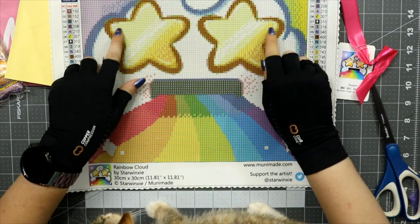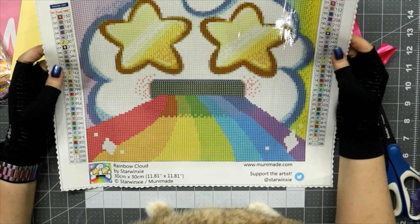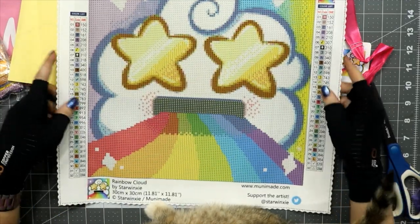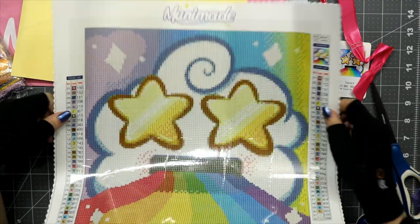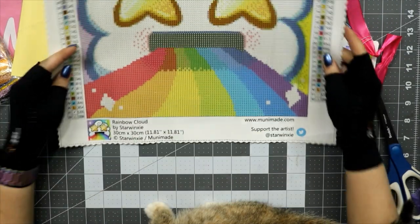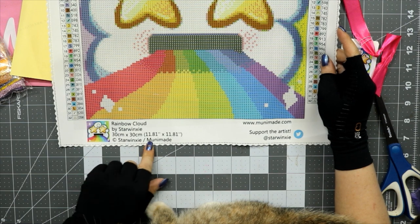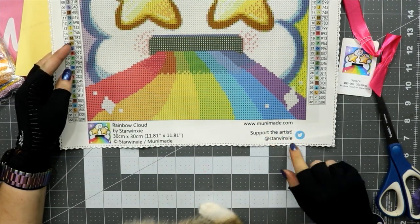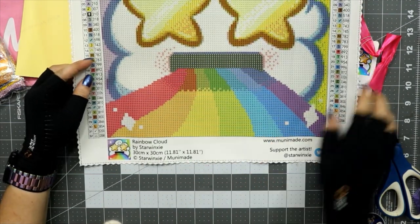Like a lot of companies, you've got the name of the company at the top — Unimade. You have a legend on the left and on the right you have the title and the artist. This is copyright Starwinksy and Unimade. Unimade's website, the artist's social — looks like her Twitter — size, and all that. Let me wrap this up and we'll be back with the toolkit for the next one.